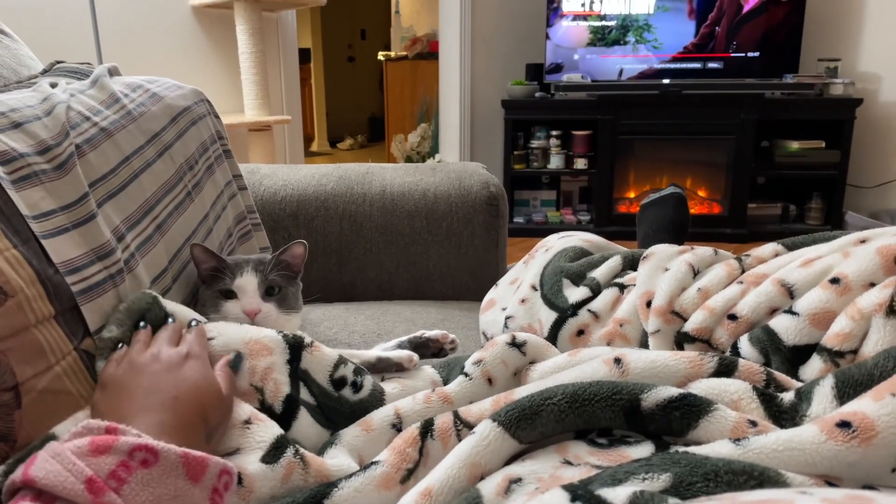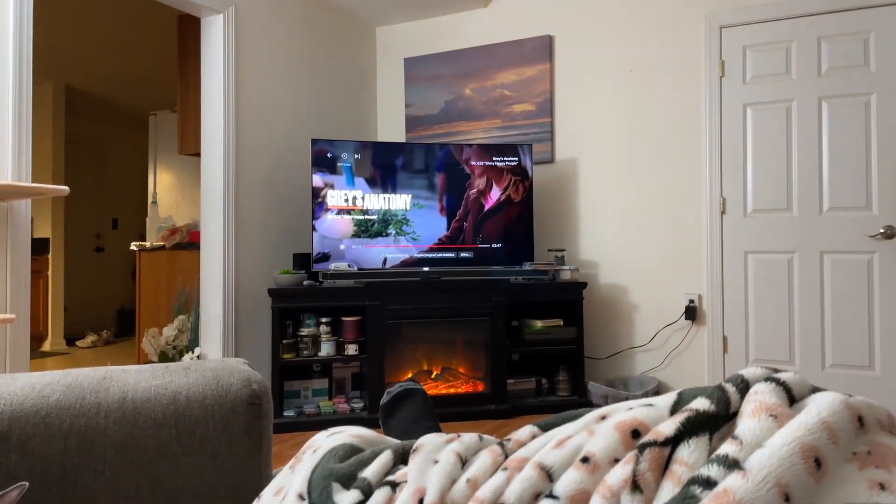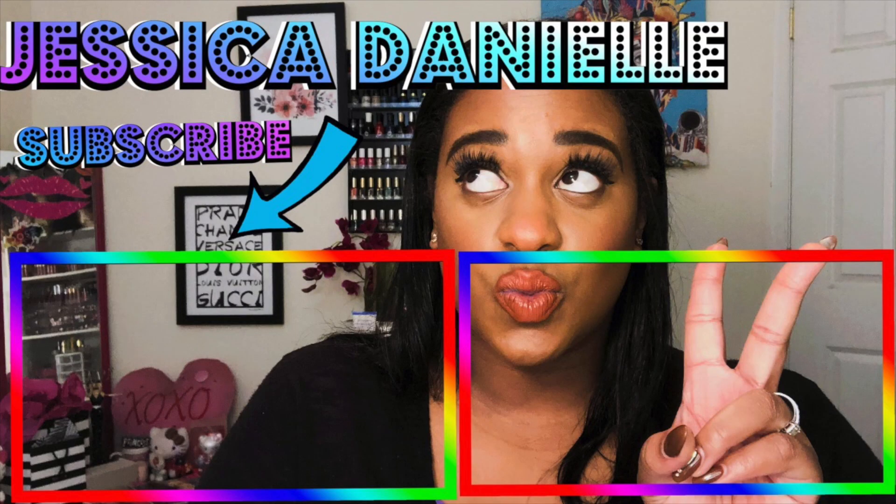Thank you guys so much for watching! Don't forget to give this video a thumbs up, leave a comment down below, and subscribe to my channel. I'll see you guys in my next video — bye guys!